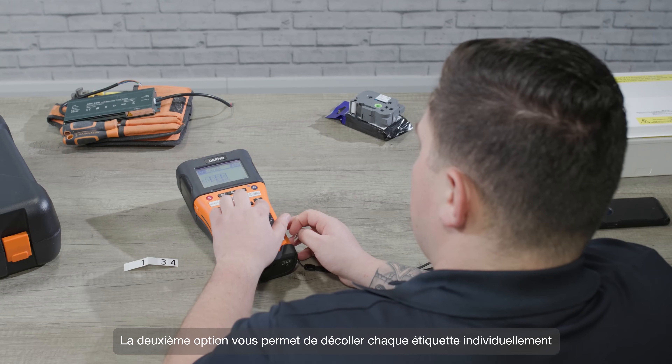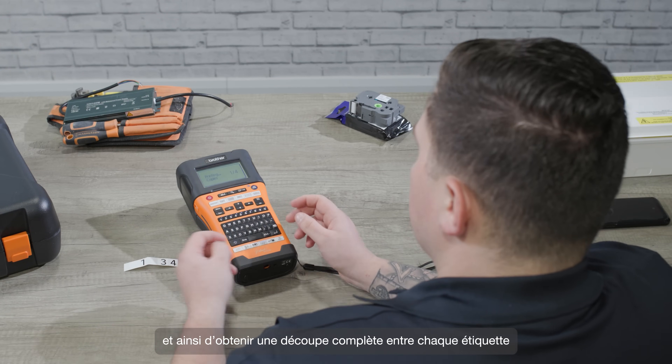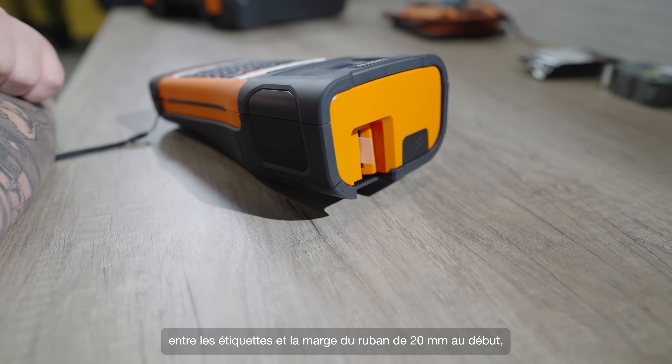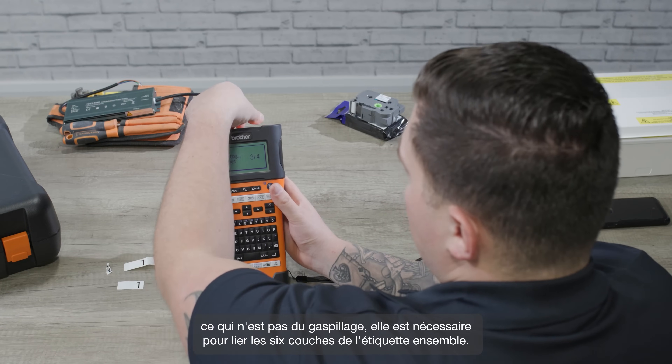Option two gives you full cuts between each label, and so they're going to print out as separate pieces. But it makes a half cut between the labels and the 20mm length of tape at the start, which isn't wastage — it's necessary to bond the six layers together.